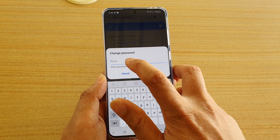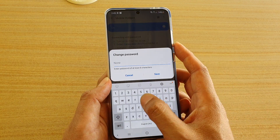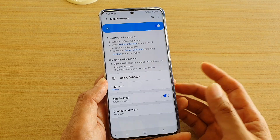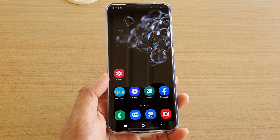That will automatically invoke the security again. Thank you for watching this video — please subscribe to my channel for more videos.